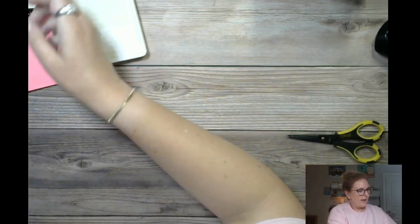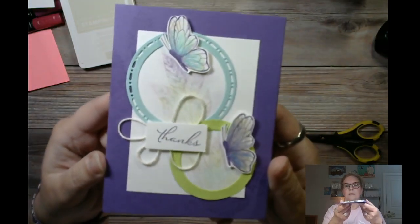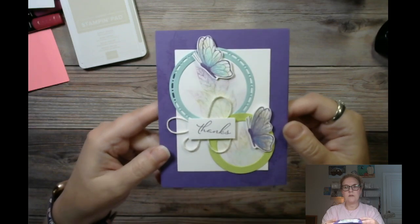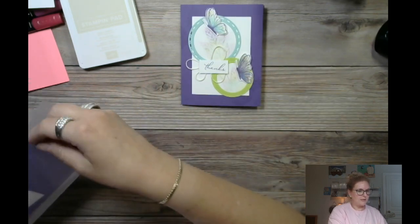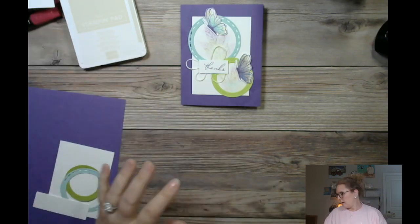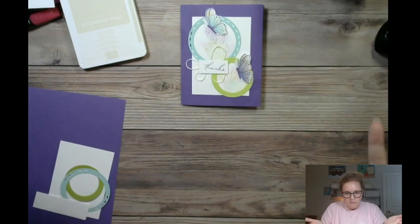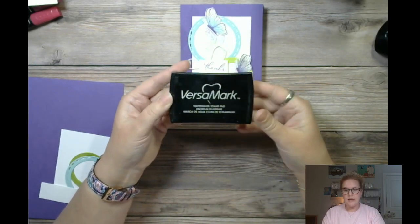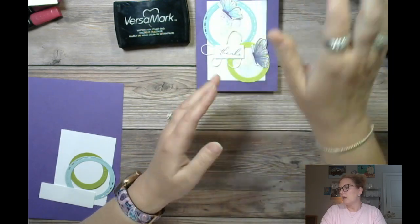Now let me pull back and show our second project. I didn't put any embellishments on yet — I was wondering which one matched the kit best. This is a different type of technique — it's gorgeous and subtle. I don't know why I don't pull this out more, but maybe because it gets stuck in a drawer. You know how that is in the craft room! So we're going to pull out your VersaMark — this is a watermark stamp pad. It does not put ink on the paper, but it's a really sticky ink, different from our water-based inks.